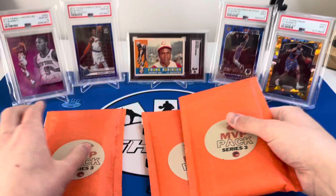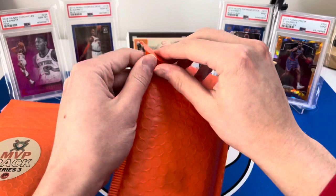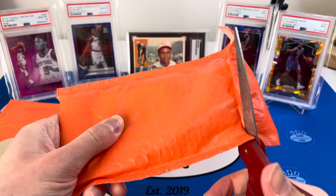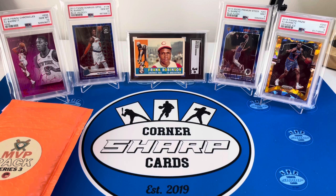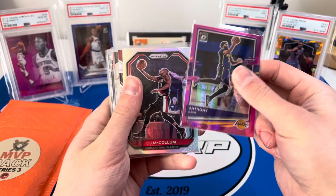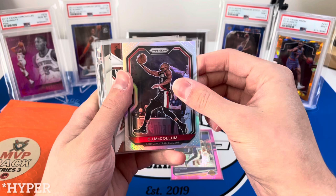Deciding the order — maybe football first since this pack feels heavy, but let's go baseball first, then basketball, then football. Getting right into it with the scissors. So we have basketball first: an Anthony Davis pink pulsar, a CJ McCollum silver prism — he's definitely going to get dealt, that seems to be the consensus. A Devin Booker Rookies and Stars, a Tony Parker All-Time Greats, another Anthony Davis Elevate — some nice Mosaic inserts — and a David Robinson Hall of Fame.